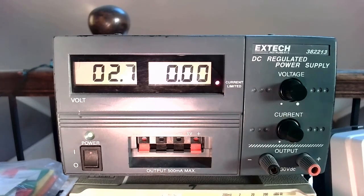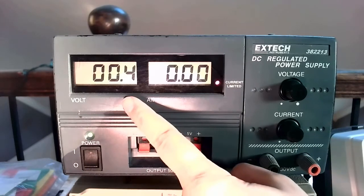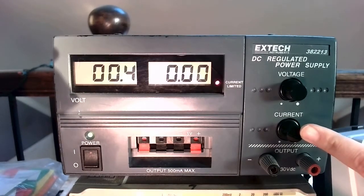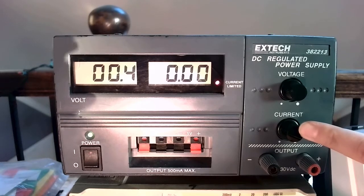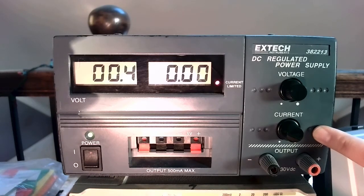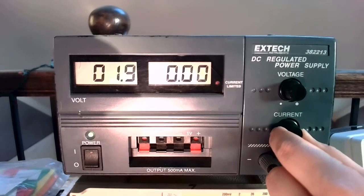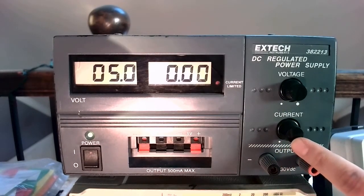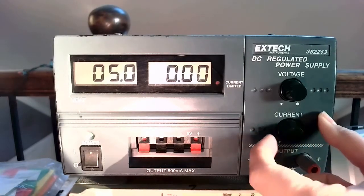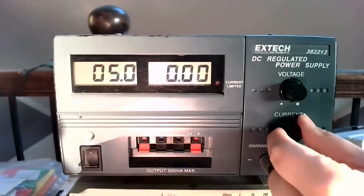If the current knob is dialed all the way down — basically all the way to its leftmost stop — you'll notice that the voltage actually goes down, and this little current-limited light turns on. What this knob is doing in this position is saying: anytime there is even the least bit of current flowing, shut itself off protectively because it thinks there's a short happening. This is clearly not a good position for this knob to be in because nothing is going to work. As you dial the knob up, it increases the maximum amount of current that can flow before protectively shutting itself off, all the way to the rightmost extreme, which is the least protected mode.